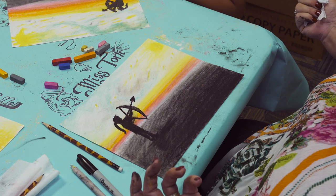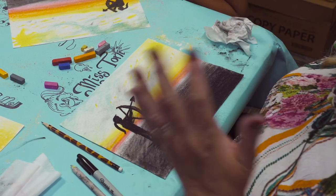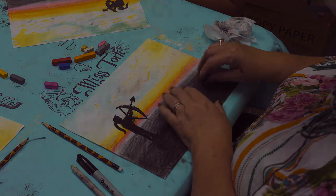I think we're finished! Everybody gets to sign your piece of art and then we're done.